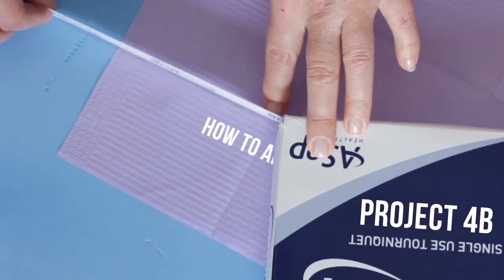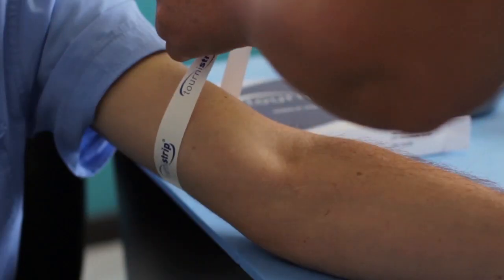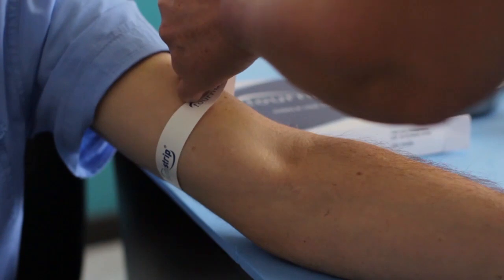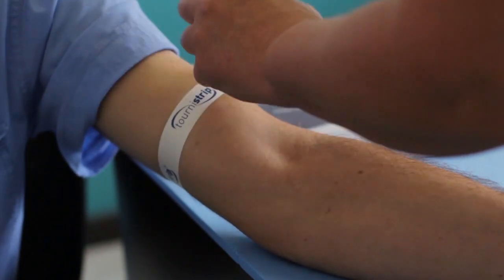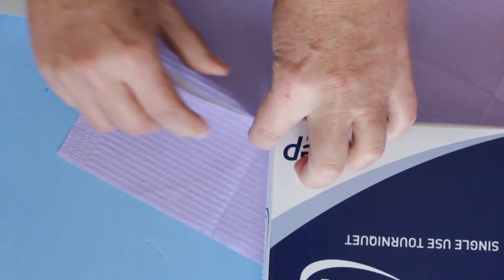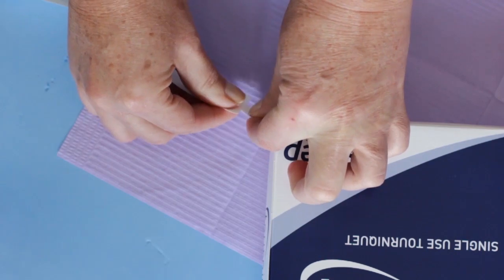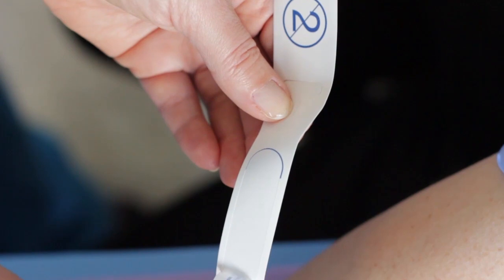Project 4B: How to Apply a Tourniquet Strip. The tourniquet strip is an easy-to-use disposable tourniquet that complies with a single-use tourniquet protocol. Pull a tourniquet strip from the roll of strips in the box and tear along the perforated line. Peel off the removable strip to expose the adhesive panel.